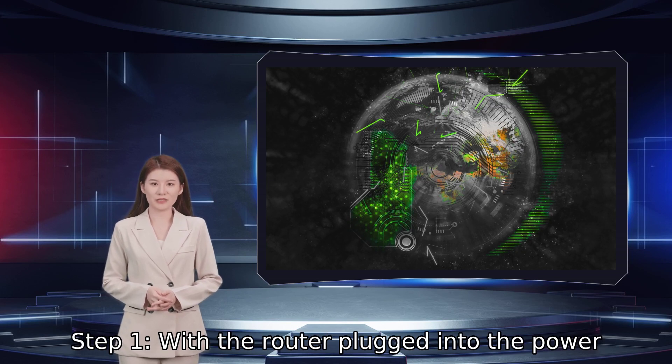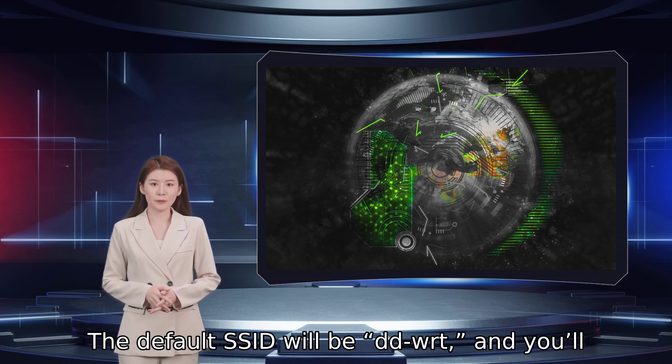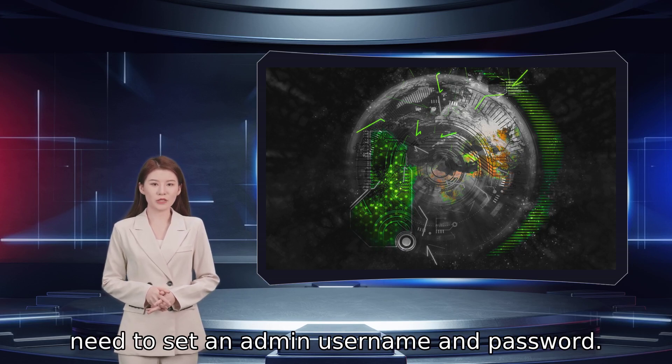Step 1: With the router plugged into the power supply, hold the reset button located on the bottom of the router for 30 seconds. The default SSID will be DDWRT, and you'll need to set an admin username and password.